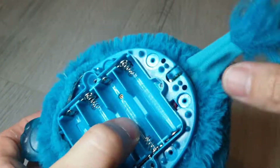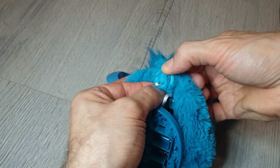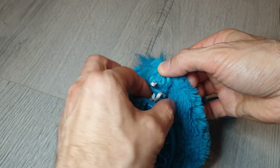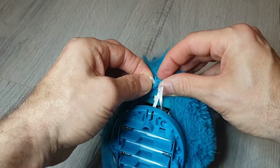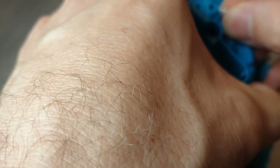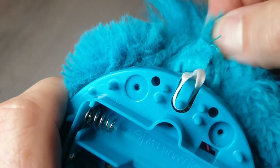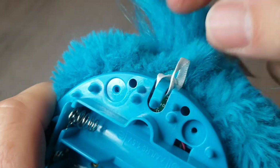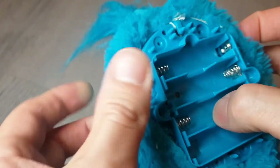That sounds all good, which means we can carry on putting the Furby back together. To reattach the tail, we just need to hook it back in. Turn the tail side out until you see the hoop, and then one hoop goes inside the other. This part just hooks over here. Okay, so that's working.